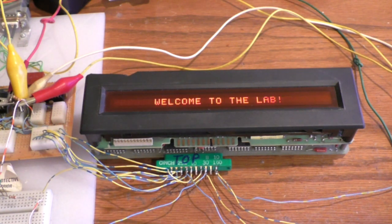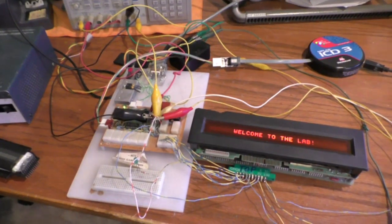I've got this one already hooked up and running, and it's just showing a message. This is a 32-character display and it has that same 64-character font, so it's uppercase only, some symbols, no lowercase at all. Here's a shot of the lash-up.